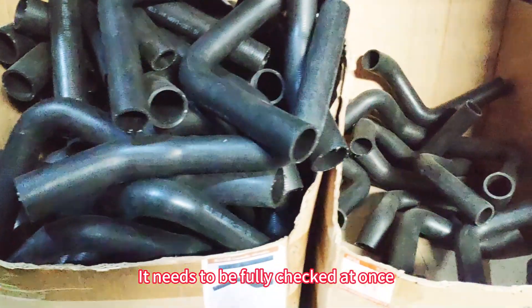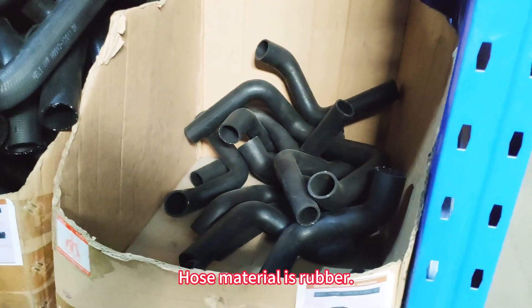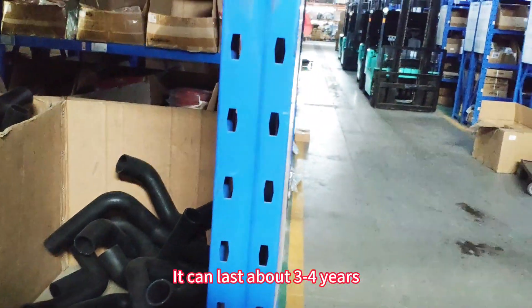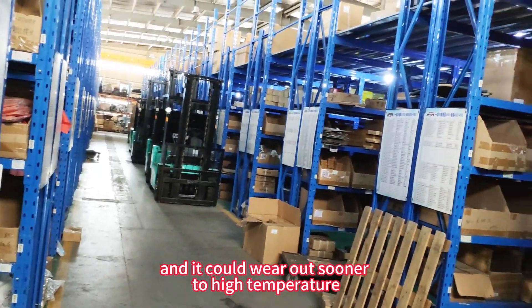It needs to be fully checked at once. Hose material is rubber. It can last about three to four years, and it could wear out sooner due to high temperature.